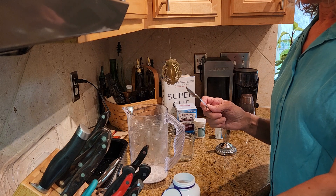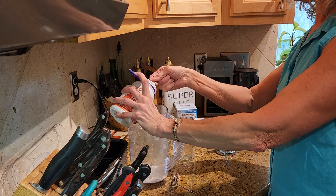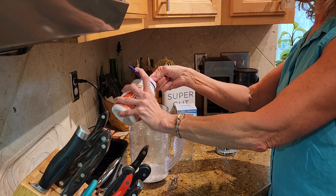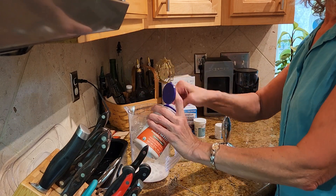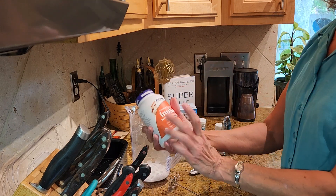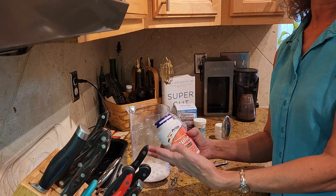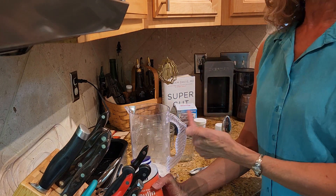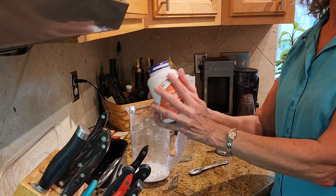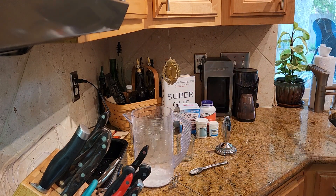Two tablespoons — this measuring spoon is a teaspoon so I count six and a half teaspoons, which is about two tablespoons — and that is inulin. This feeds the bacteria while it's growing. It's also getting fed by the sugar in the dairy, but inulin will give us a much higher bacterial count. Those are our ingredients.